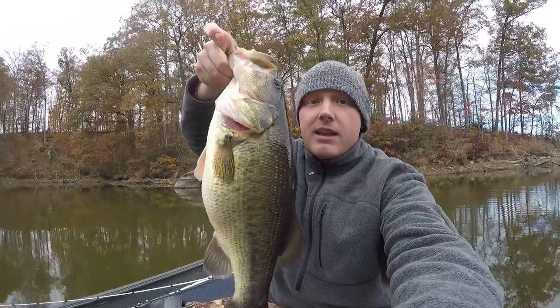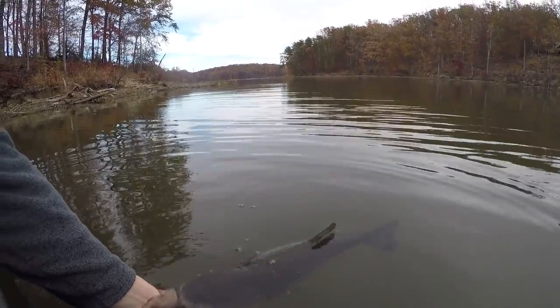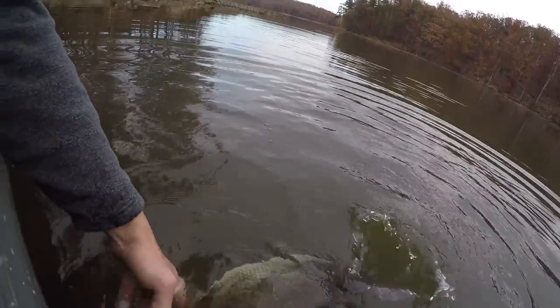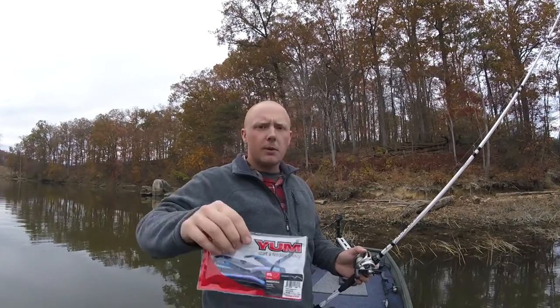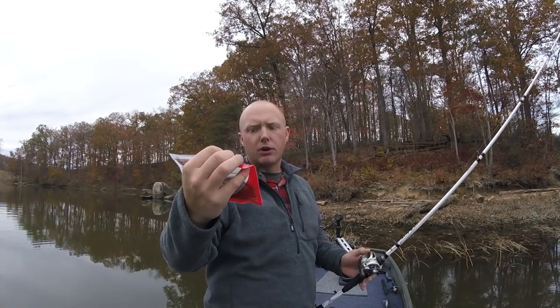I just caught my personal best largemouth bass out here on the Aquaquan Reservoir. There's nobody out here and I almost didn't come out today, but I did — four pounds thirteen ounces, just a chunk! I caught it on a ribbon tail worm, seven and a half inch, color called tequila sunrise. That was an amazing fish!